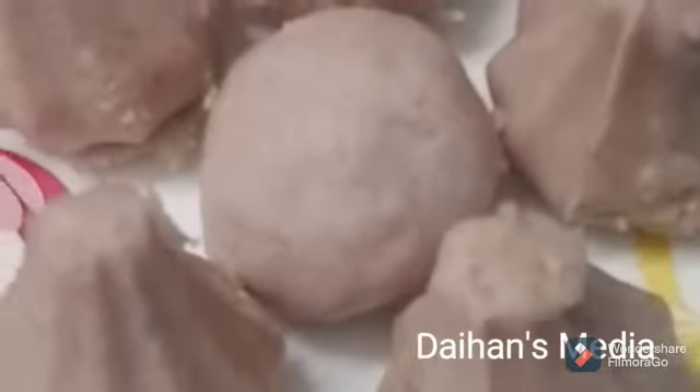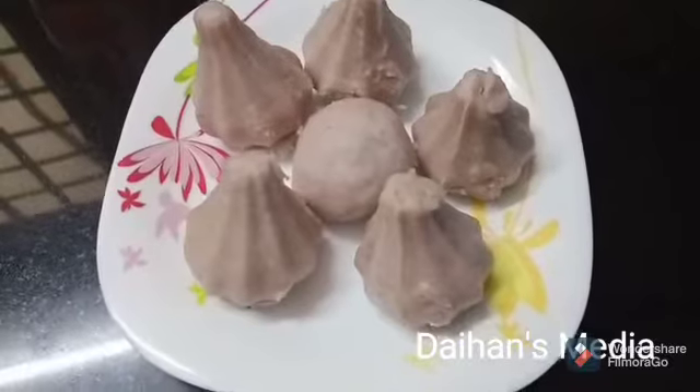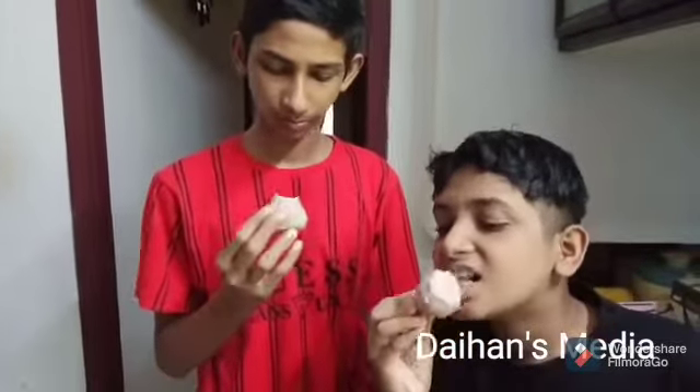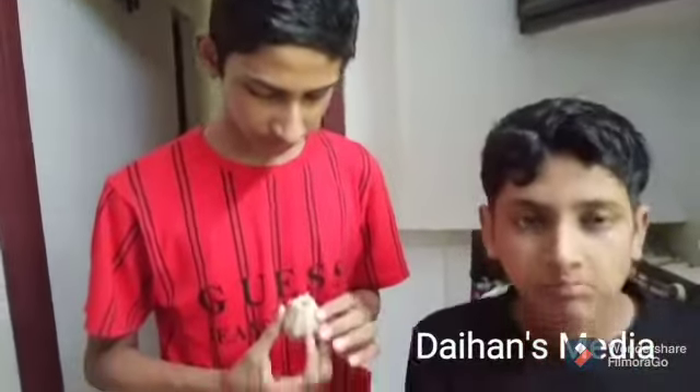I am going to take a bite. He is going to take a bite. I am going to take a bite. I am going to take a bite. This is so good.